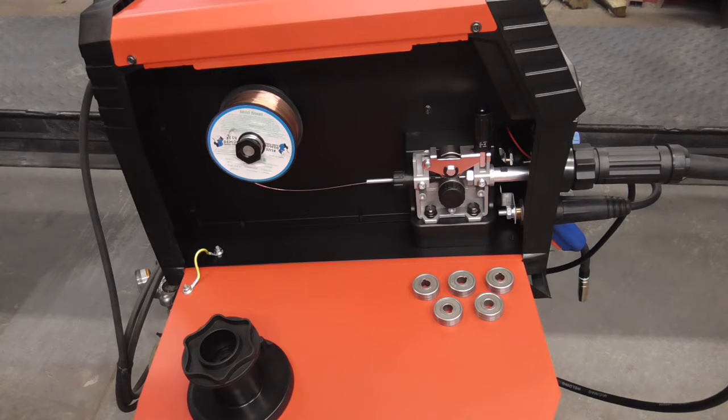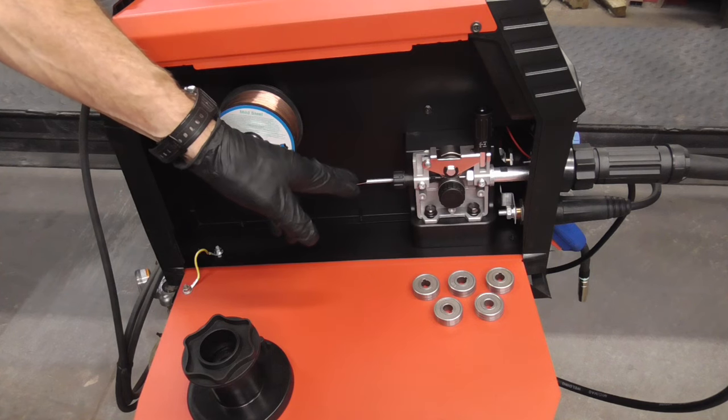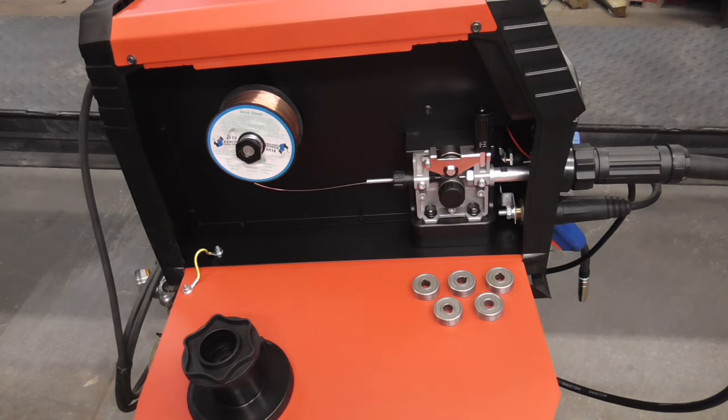We'll be setting this up to weld 22 gauge automotive sheet metal using .023 inch wire and 80/20 CO2 argon gas.